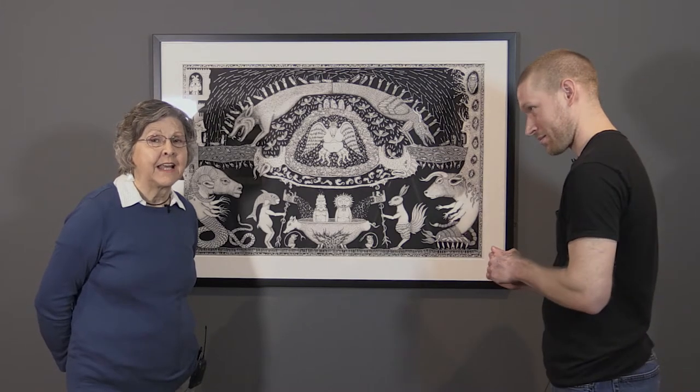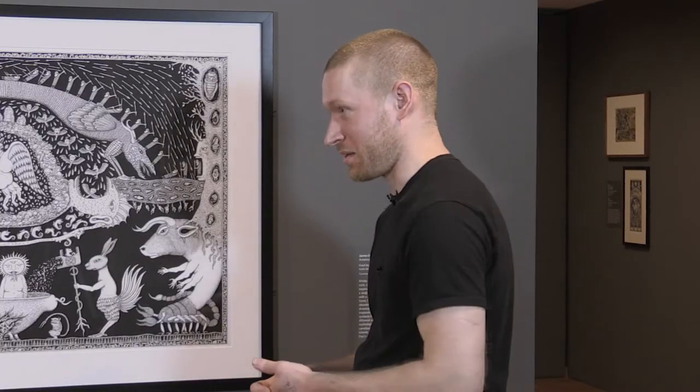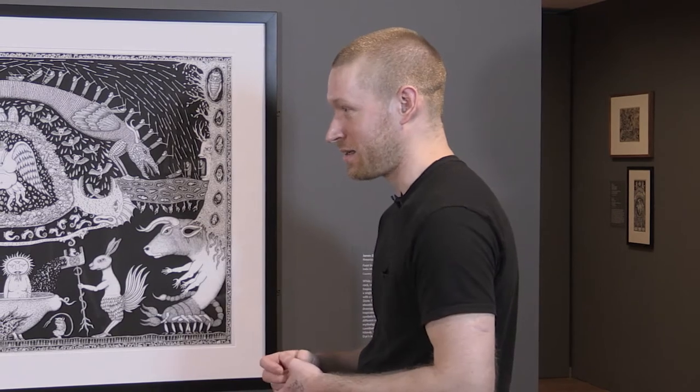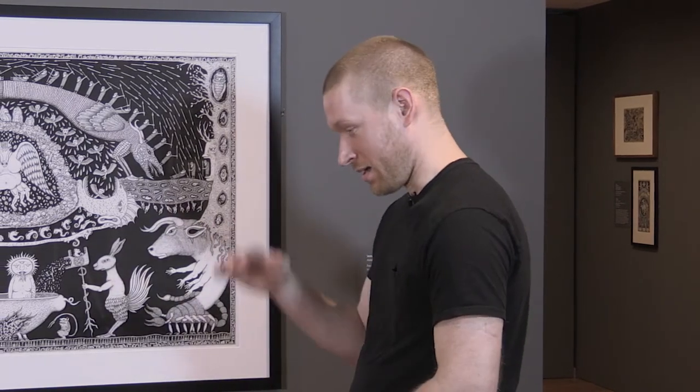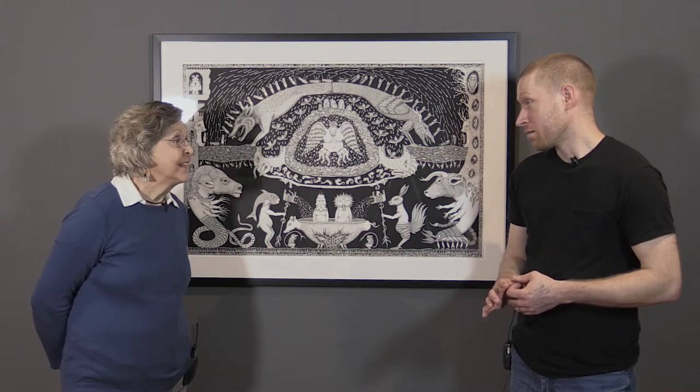Did you meet Katie at art school? I met my wife there — she went to Mass Art and I went to Art Institute of Boston; we had a mutual friend. She works in glass, and she has the studio in the basement with her kiln, and I have the studio upstairs in our house. We very rarely see each other when we're both working — we'll meet in the kitchen sometime. It's nice that you have that support, someone who really appreciates what you're doing.